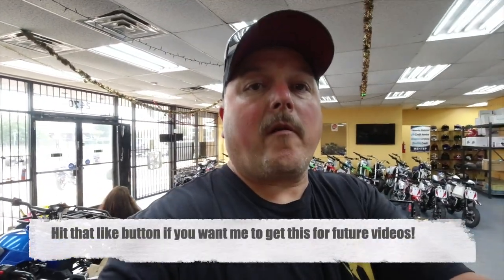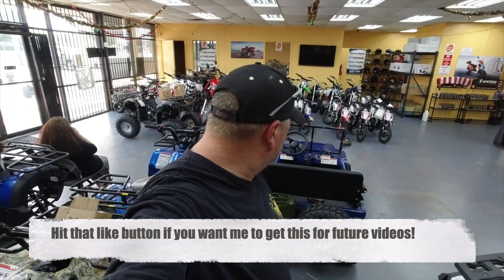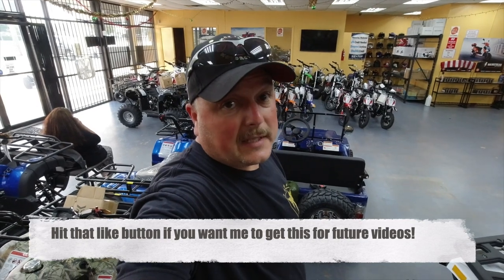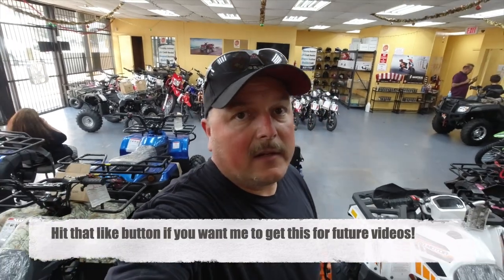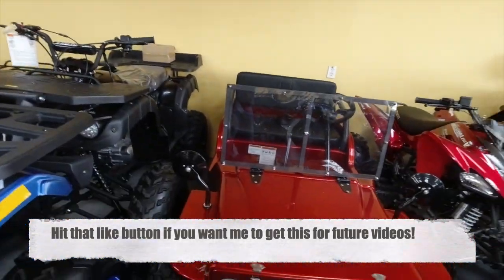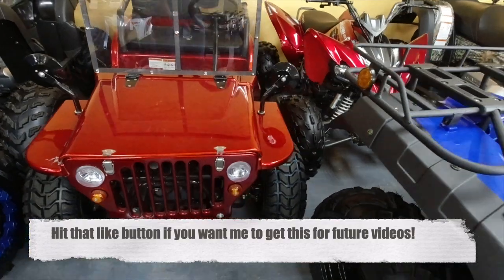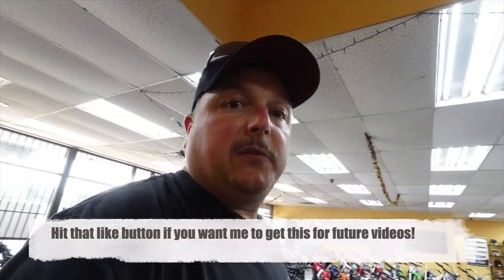So that is it. Hopefully we might be getting one of these — they're pretty cheap, like $1,799, and that's what they're asking, so you might be able to work them down a little bit. The other shop I went to has a black one that I really like. They also have red — which is obviously this one — and they've only got two here, the blue and the red. Anyway, stay tuned, we might be playing in a mini Jeep! If you got a Jeep, get out and ride — just ride safe. Bye now!